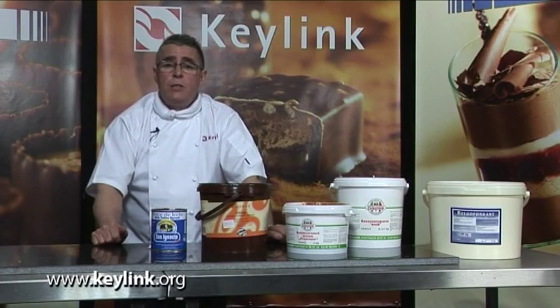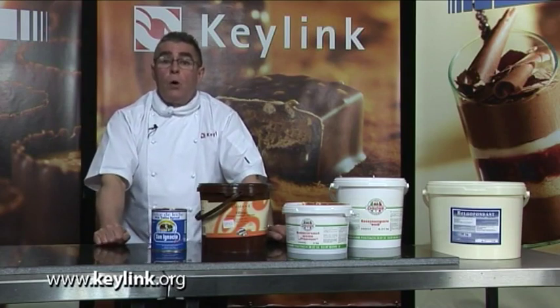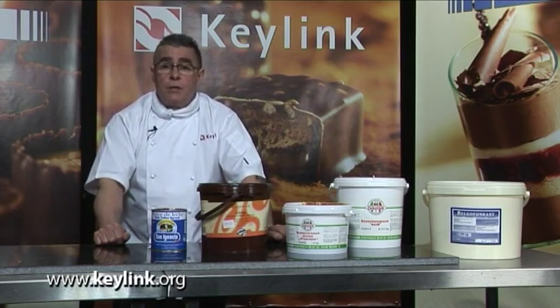To maximise the shelf life of your product you need to remember three things. First is hygiene. Second is when you're depositing the filling into the mould, ensure there are no air pockets. And the third thing is the water activity of the filling — the less water that's there, the longer the shelf life you'll have.